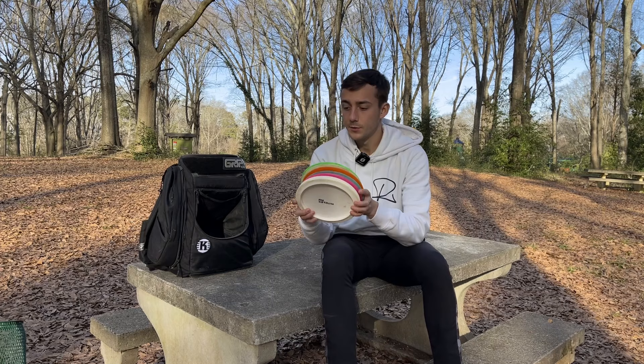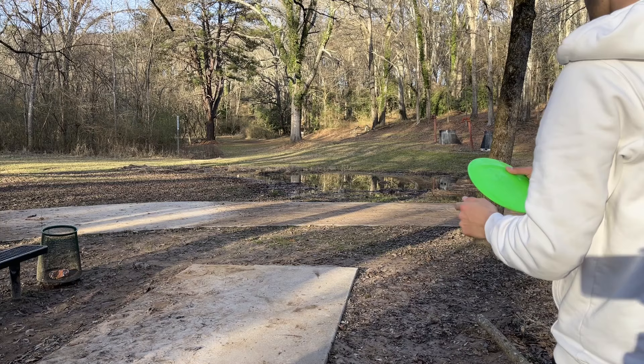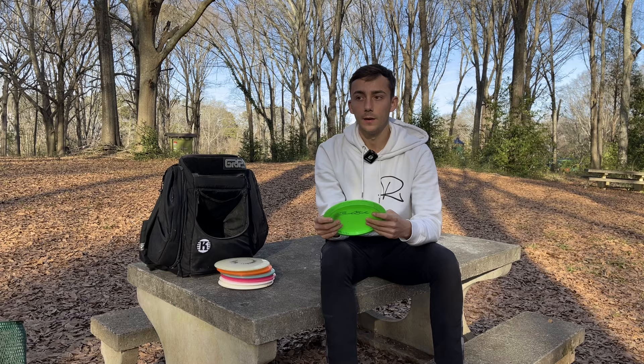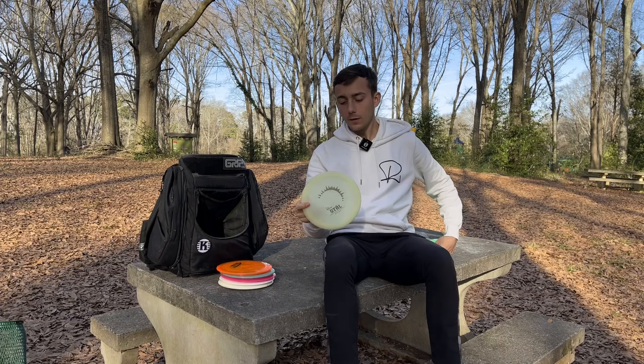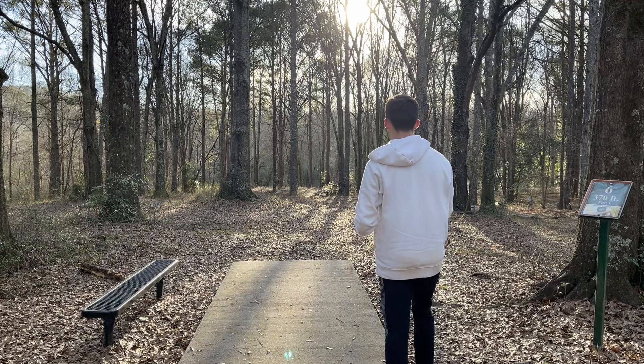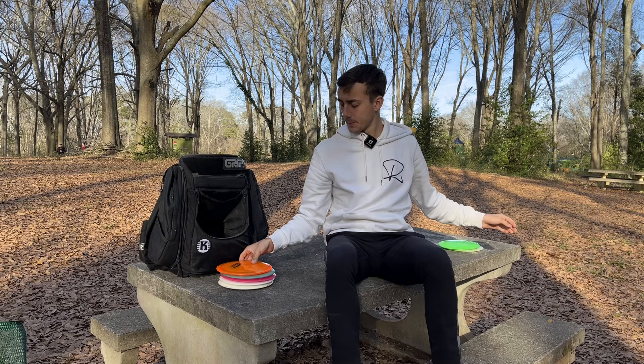My nine-speed fairway drivers — I am throwing the K1 Stall. This disc feels great for backhand. I'll throw this for hard flat shots that I need to start fading quickly, or flex shots, or just spike hyzers. It's a great wind fighter and typically will have a good skip at the end. Next step down is this K1 Glow Stall — it flies similarly but just a tick straighter. If I need a disc to start fading a little bit later than the green one, I'll pull out this K1 Glow.